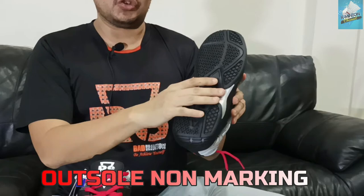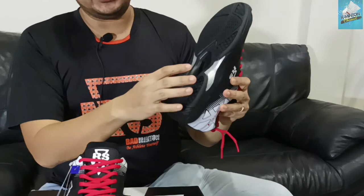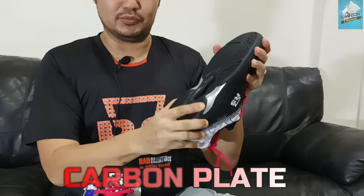Untuk bagian selanjutnya, bagian bawahnya, teman-teman, masih sama. Dia memakai soleno marking, jadi sangat kesat — anti-slip. Sudah itu ada stabilizer-nya dua, kiri-kanan, dan carbon plate. Jadi ini sudah untuk supaya kaki kita itu nggak twist. Sudah itu juga aman, jadi nggak mudah kita kayak terkilir, teman-teman.